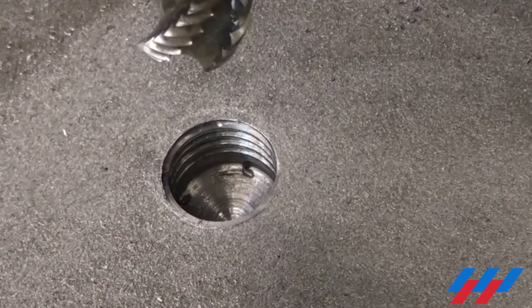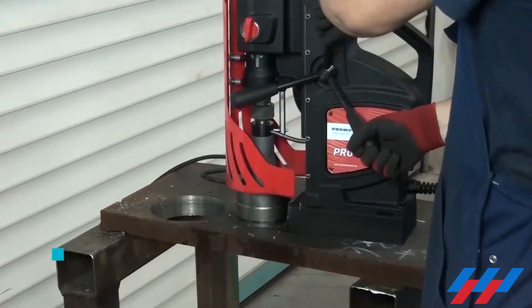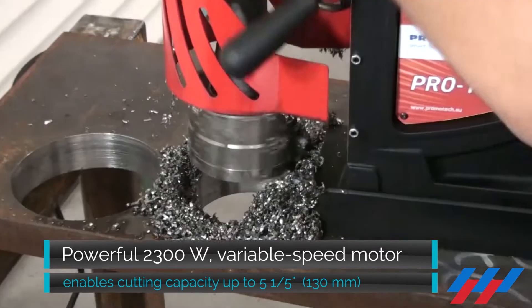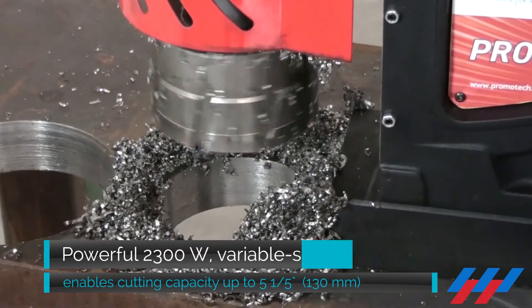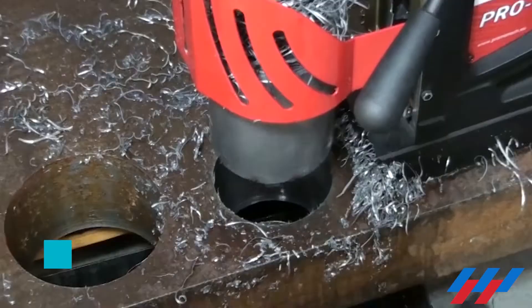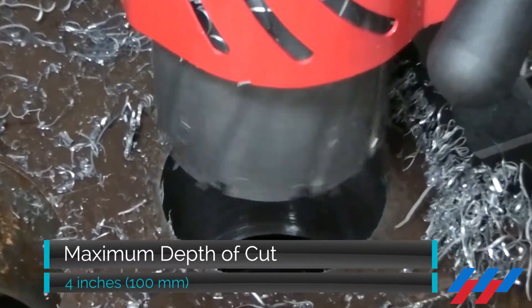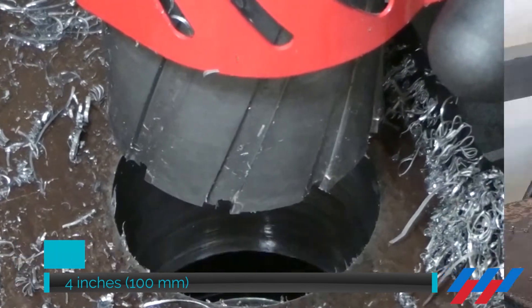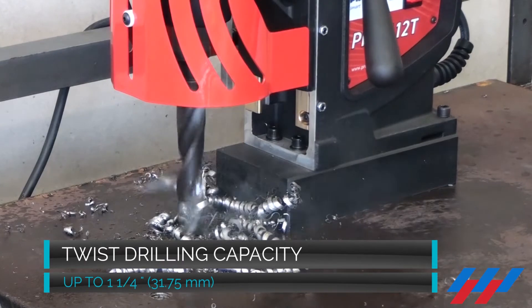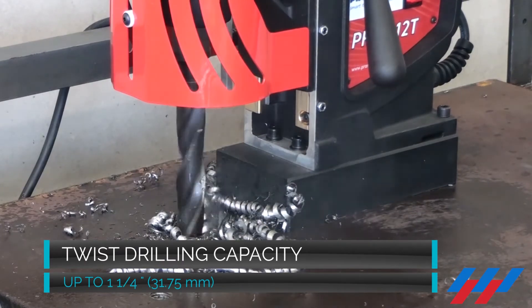The powerful variable speed motor enables milling capacity up to a max of 5¼ inches, 130 millimeters. The maximum depth of cut is as big as 4 inches, 100 millimeters. The D400 XT offers drilling capacity up to 1¼ inches, 31.75 millimeters.